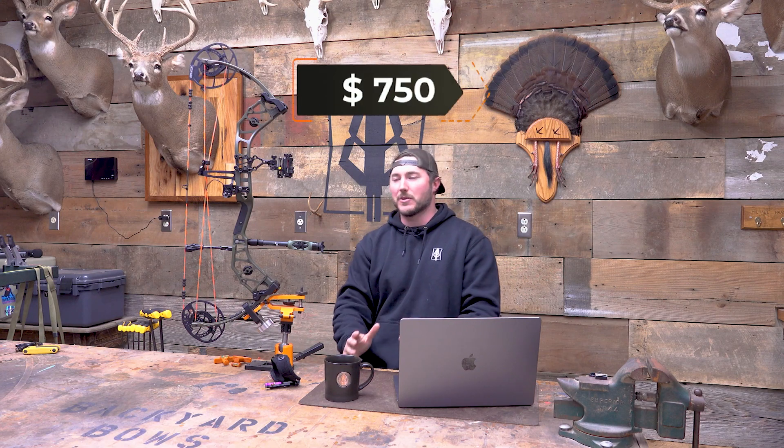A lot of the budget bows that we've reviewed are in that $500–$550 price range, and then you have the flagship ones like the Refine, which I absolutely loved and I think was probably one of the most underrated bows we've had in here. It surprised me more than any other bow. The quality, the draw was so smooth. I loved the Refine. And then you have this Escalate, which has some of those flagship features, and it's right in there, nicely priced at around $750.